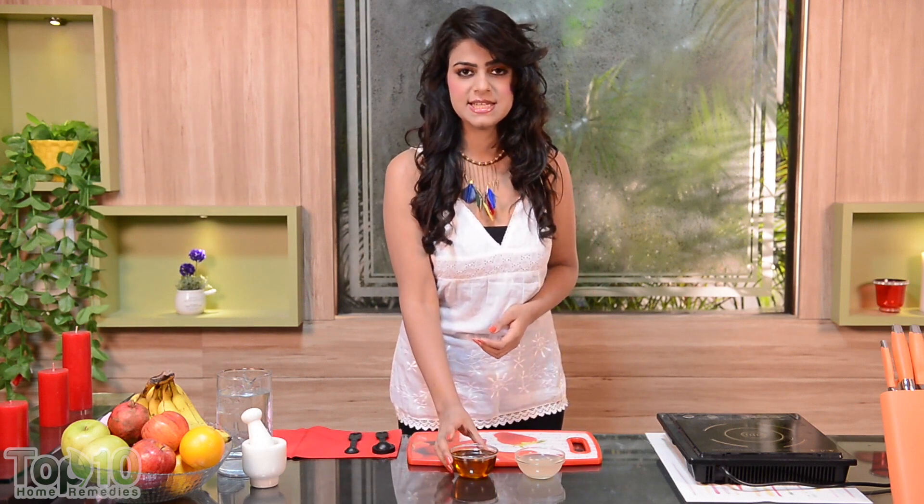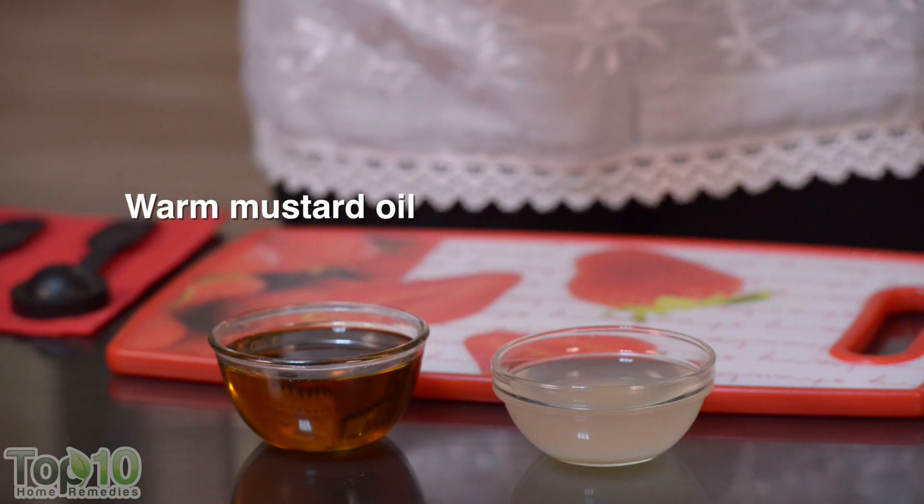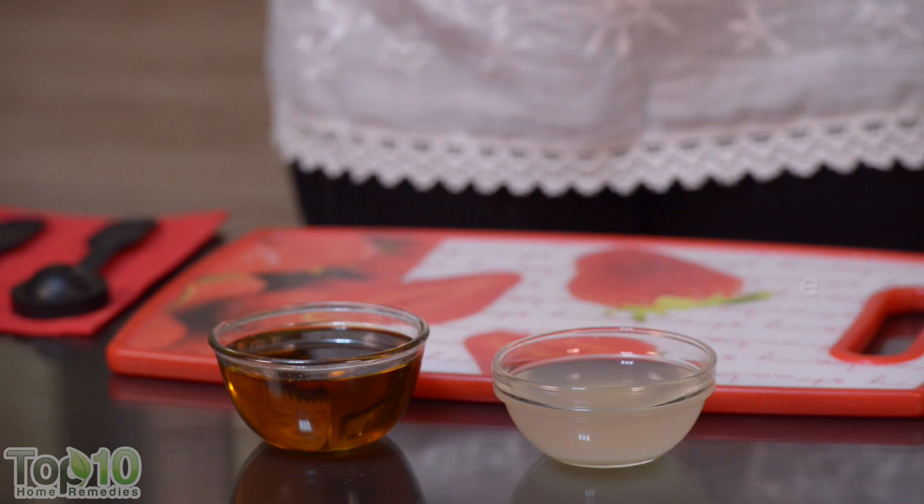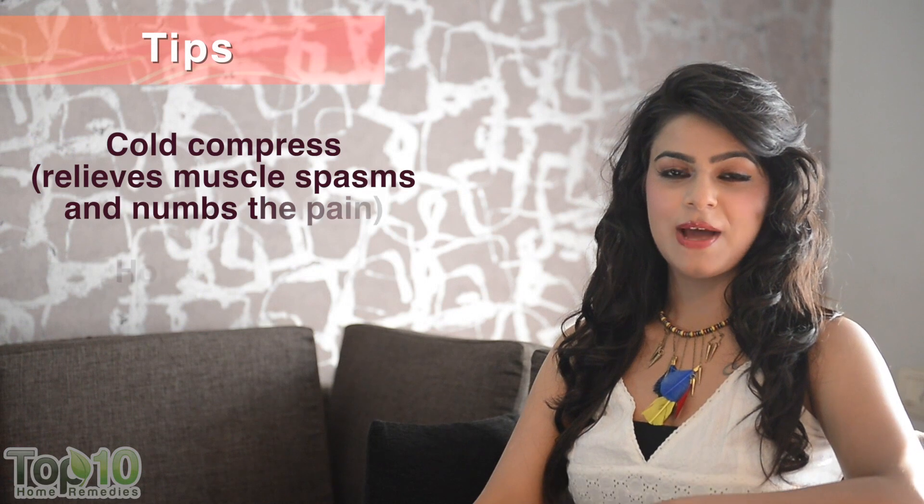Another home remedy you can try is to massage the affected area with warm mustard oil. You can also add an equal amount of onion juice, as it helps reduce swelling.